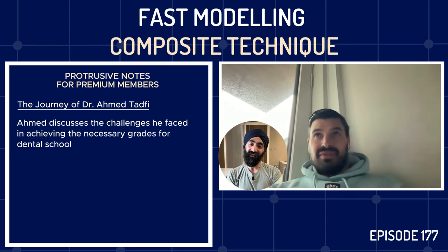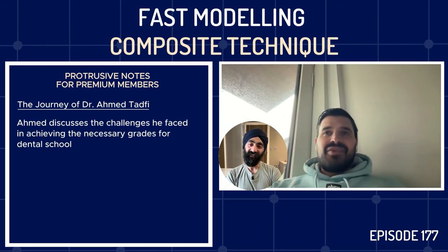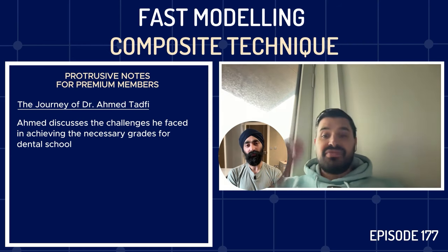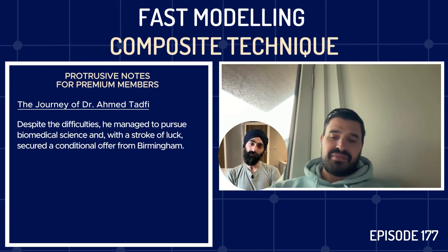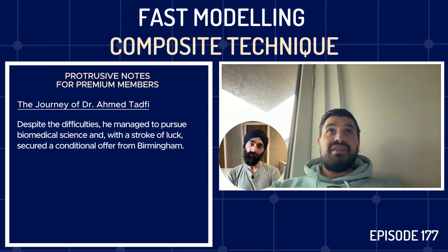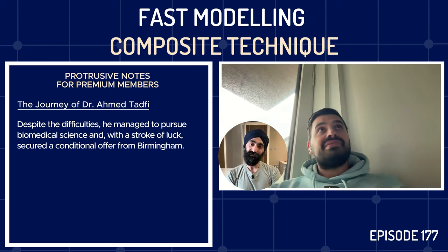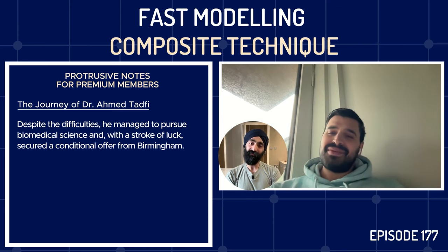I didn't get my grades first time around. I went to quite a rough school in Central London — it wasn't easy to get grades. We had a supply teacher every other week, fights in exams. I had to do biomedical science first, and then I was really lucky because I just about scraped a 2:1, but fortunately I had a conditional offer from Birmingham. I then started to realize the dream, and even now, almost 10 years post-grad, I still can't believe I'm a dentist — which is quite weird.